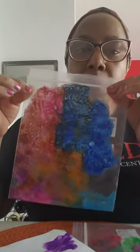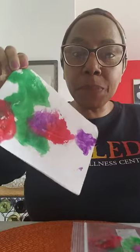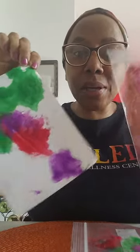Also, if you don't have paper, you can have it done just in the ziplock bag. This is one that I did just in the ziplock bag — I just put the paint in the bag because I didn't have enough paper. So whichever one you choose, it's perfect for the little ones. Okay, take care now, have fun!